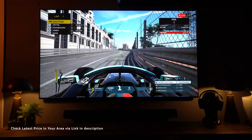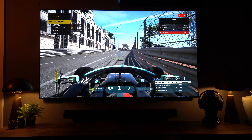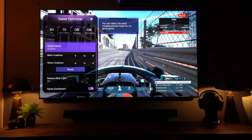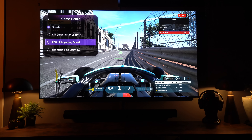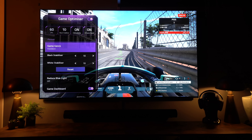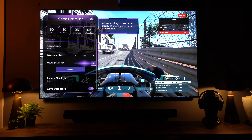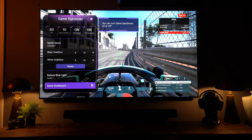New for 2021 from LG is Game Optimizer, available across the whole 2021 range. You press the settings button while in game mode and a control panel comes up on screen. It's a little bit gimmicky, but what I like is the easy access to different game genres — first person shooters, role play games, and real-time strategy — which you can switch between very quickly. You can also adjust black stabilizer, white stabilizer, and reduce blue light if you're playing at night.